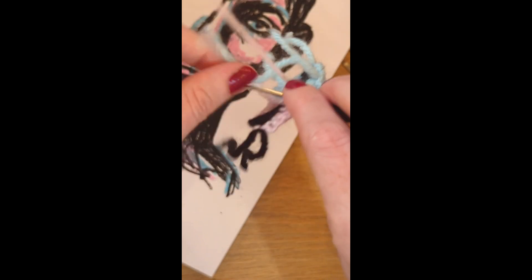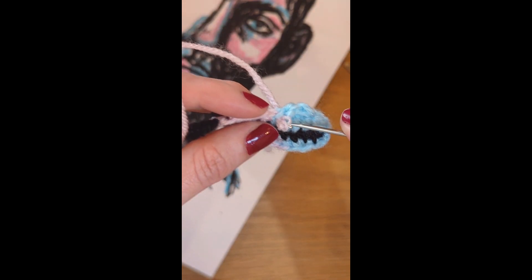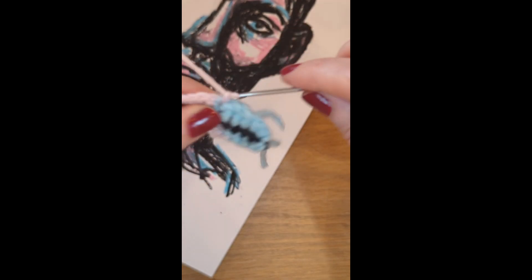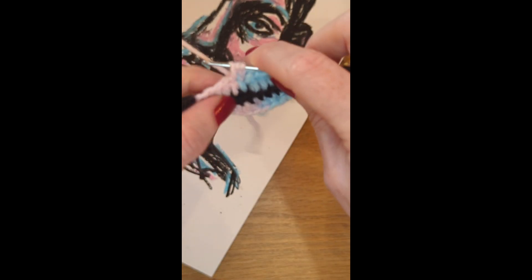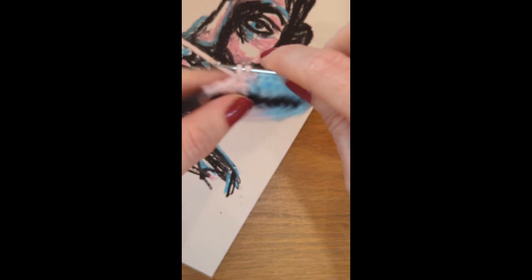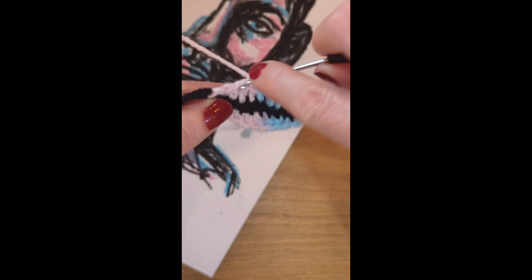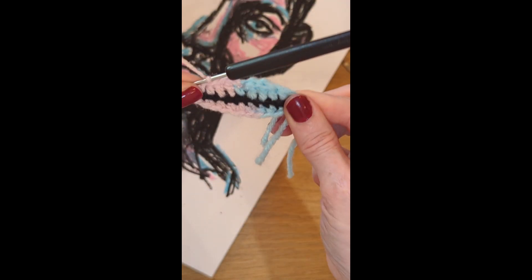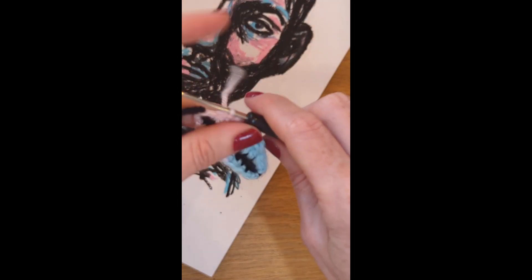So where you did that last slip stitch, you're going to join your pink. Pull it through. So I've chained one with my pink yarn, I've yarned over and I'm doing a half double crochet in the next stitch. Then I'm doing a single. And then this one is going to be a slip stitch. And there you go. Cut, pull through.